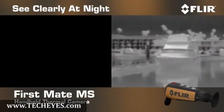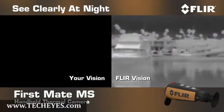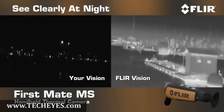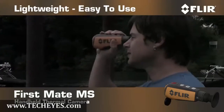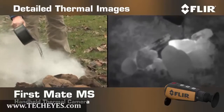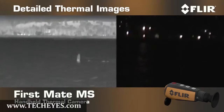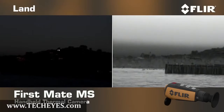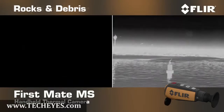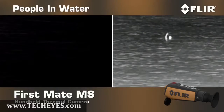FirstMate MS puts the power to see clearly right in the palm of your hand, even when it's pitch black out. This lightweight, go-anywhere thermal night vision camera makes pictures from heat, not light, giving you detailed thermal images of other vessels, land, rocks, and people in the water in total darkness.